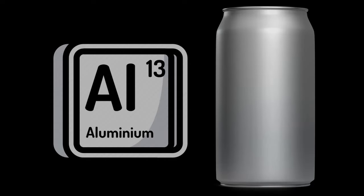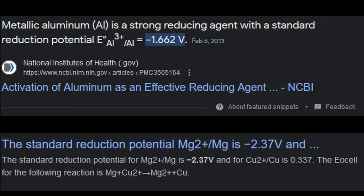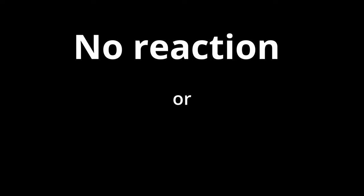The next metal I want to try is going to be aluminum, which is going to be in the form of a powder. Aluminum is actually significantly less reactive than magnesium — about 43% less reactive going off the redox potentials. This means that we should expect either no reaction, if that potential is not enough to pull the oxygens away from the carbon, or we should still see a reaction but it may not be as vigorous as the magnesium.